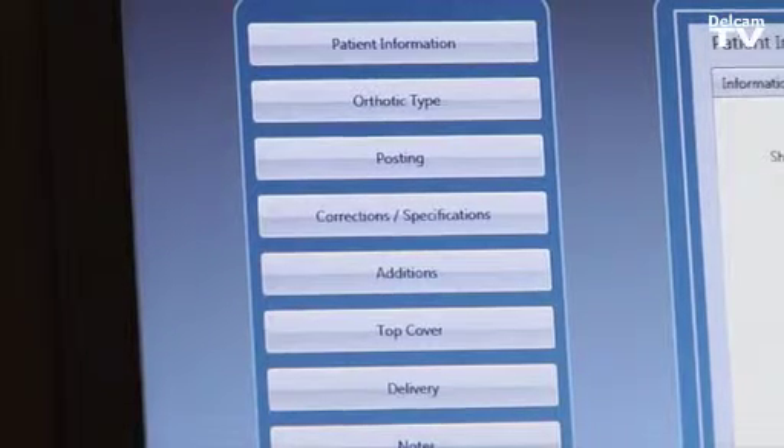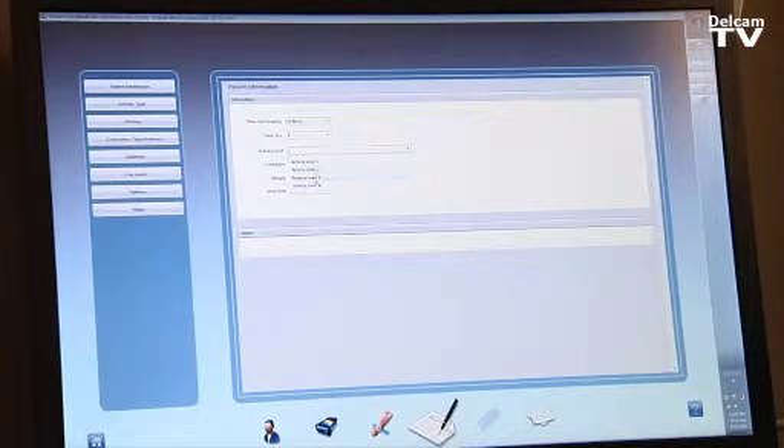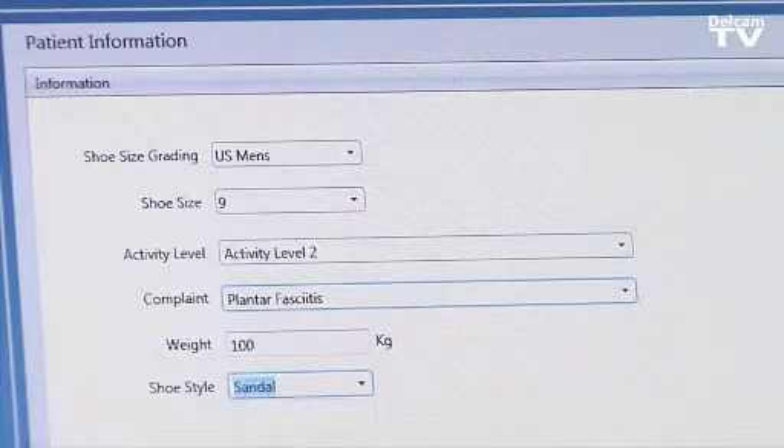On the left-hand side we have all the options we can select — for example, the shoe grading such as US men's size 9, the activity level from 1 to 4 covering rigid, semi-flexible, and flexible, the problems the patient may have such as heel pain, forefoot pain, plantar fasciitis, the patient's weight, and the shoe style depending on the manufacturer we work with.